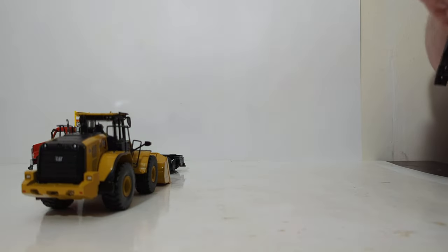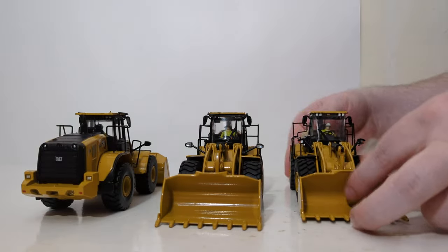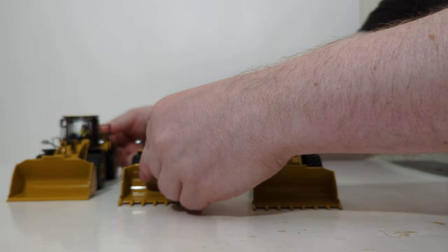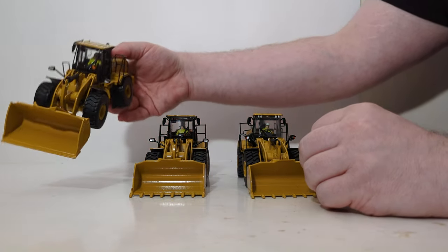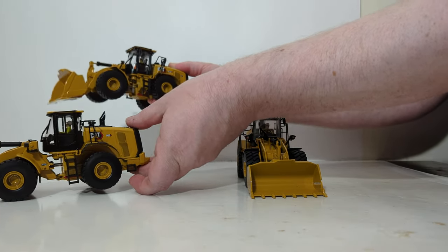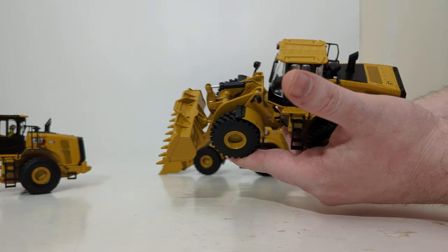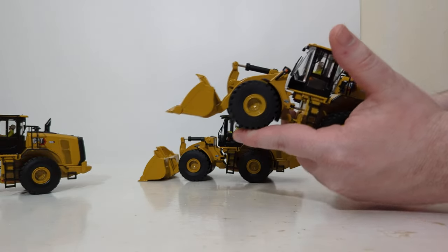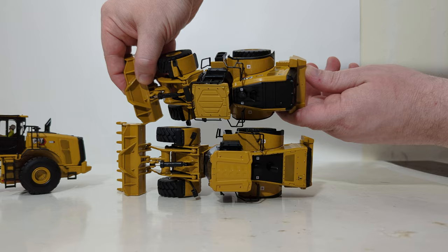Before signing off, let's compare the 972 to a couple of 966 versions. The biggest optical difference is that both versions of the 966 — the standard 966 and the GC version — have a rock bucket, whereas the 972 has a smooth re-handling bucket. The tire pattern is also different: the 972 has a similar pattern to the standard 966, while the GC version has a much more aggressive tire pattern. Additionally, the 972 has a slightly different cab design and engine cover design compared to the GC version.